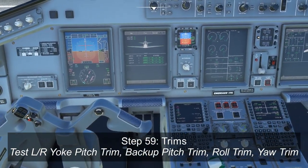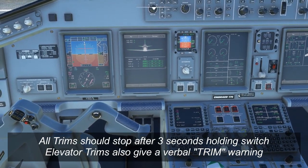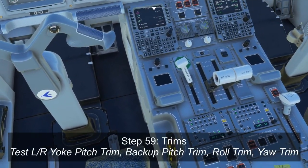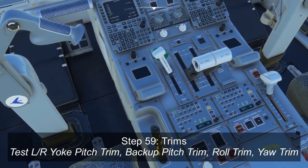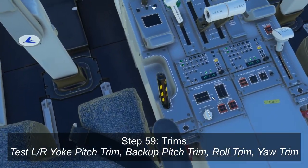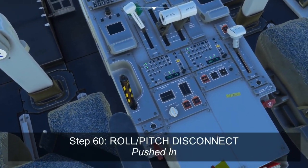And then we'll test our trims. So using the elevator switch, press and hold in either direction, and you should see it stop after about three seconds. And you should also hear an oral alert — trim, trim, trim — which will be available in a future version. When you've tested it in one direction, test it in the other direction, and again make sure it stops after three seconds. It should go right back to where it started. In the real aircraft, you'll do the same thing with the pitch backup switch as well — press and hold for three seconds, make sure it stops, and vice versa. You'll do the same thing with the roll and the yaw trim — press them in one direction, hold them, and they should stop after three seconds and go right back to center. Make sure the roll disconnect and pitch disconnect levers are pushed all the way in.